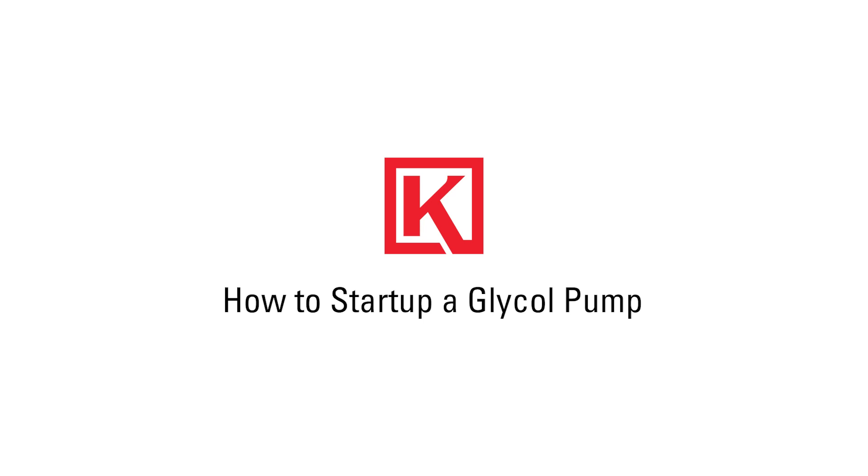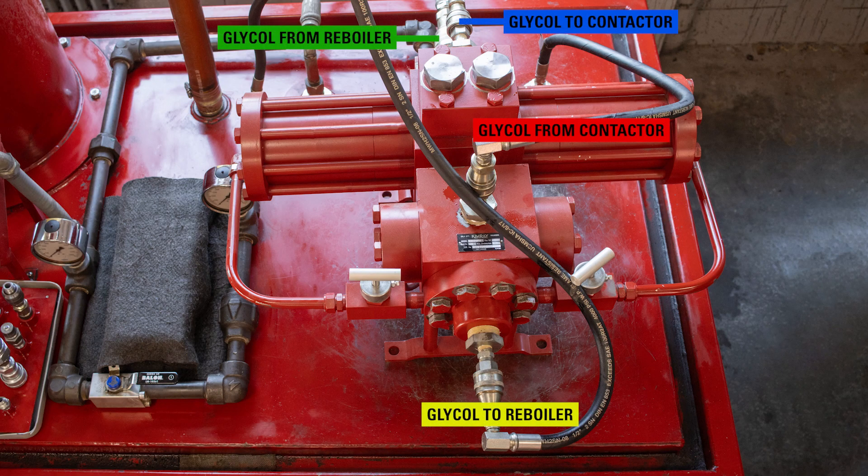The glycol pump is the heart of any gas dehydration system. When producers run into challenges with the pump, it's often due to damage that occurred when the pump was started. In this video, I'm going to show you how to start a glycol pump to prevent premature wear. Hi, I'm Greg with Kimray, where we help energy producers solve their biggest control challenges. This is a test station meant to simulate a field setup. Let's walk through the proper steps to start your glycol pump.